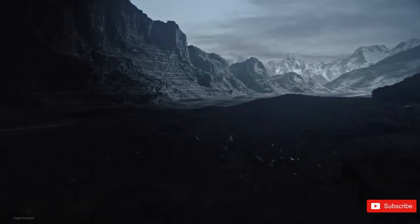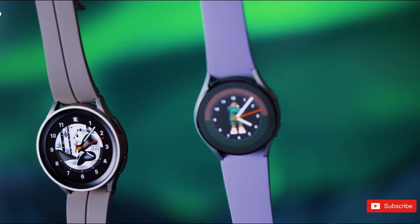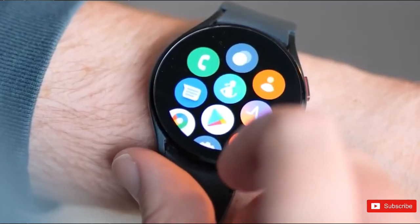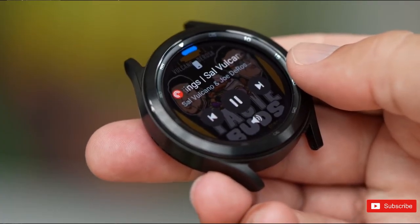The Samsung Galaxy Watch 6 could be the next generation smartwatch made for Galaxy smartphone users. While the potential reveal is still several months away, we're eager to learn about what the upcoming Galaxy Watch could have in store. Samsung has established a routine of launching new smartwatches during its Unpacked hardware events, and we're fairly confident that the company is working on the best Samsung watch to follow the Galaxy Watch 5.